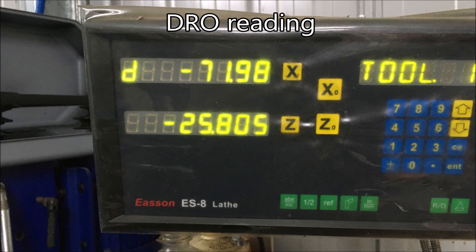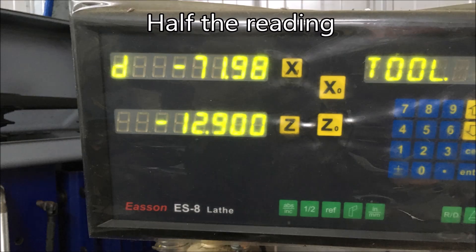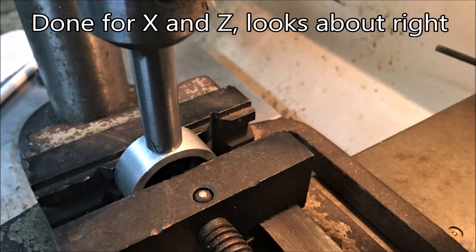This was my feeler gauge to get some readings off the DRO. Using the measurements I got from the DRO, I took that reading and then halved it to get the center, and did much the same for the X axis as well.